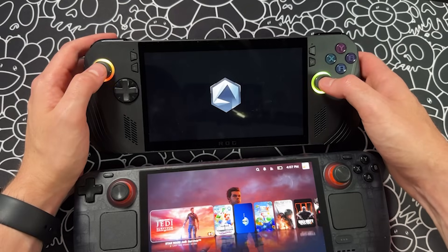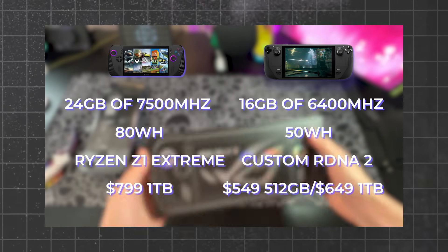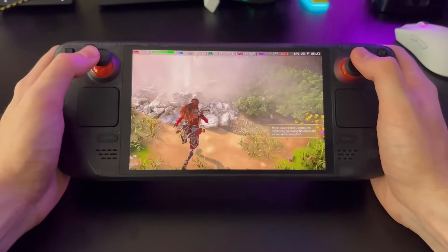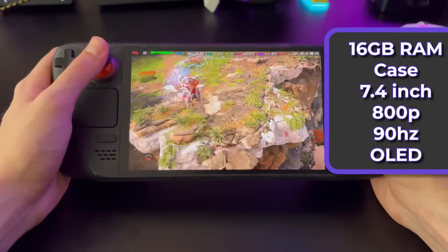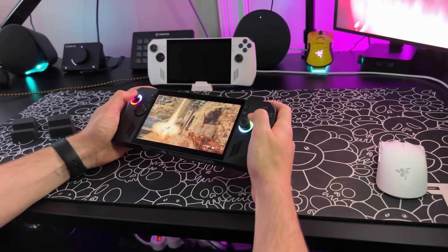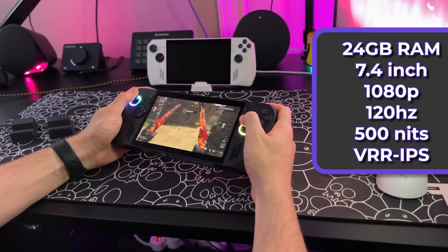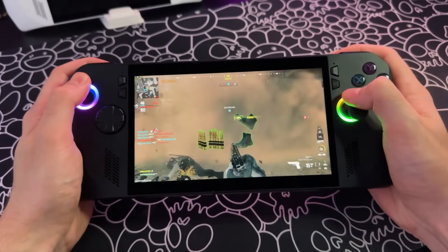Now to wrap things up, let's discuss value. For $549 or $649, you get the Steam Deck OLED with 16GB of RAM, a travel case, an 800p 90Hz 1000-nit HDR OLED display, a comfortable device, great battery, acceptable performance in most games, two touchpads, and SteamOS. For an additional $150, you get the ROG Ally X with 24GB of RAM, no travel case, a 1080p 120Hz 500-nit VRR IPS display, a marginally less comfortable device, great battery, best-in-class gaming performance, and Windows 11 as your operating system.